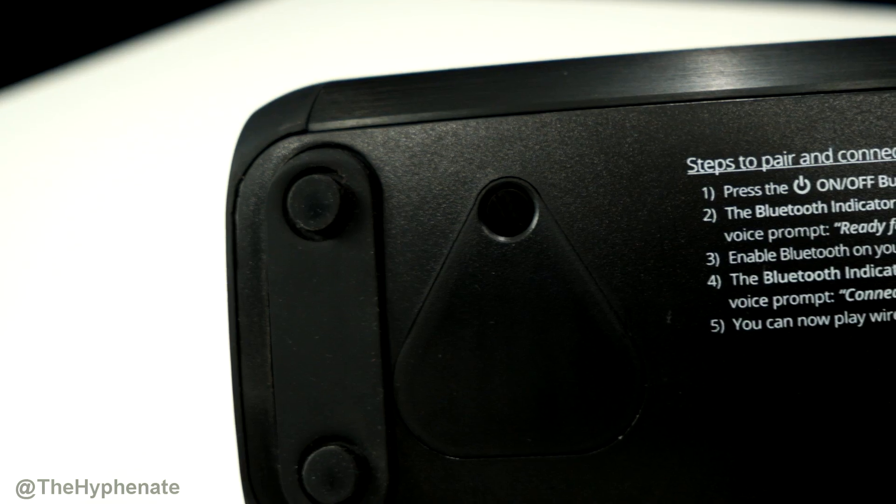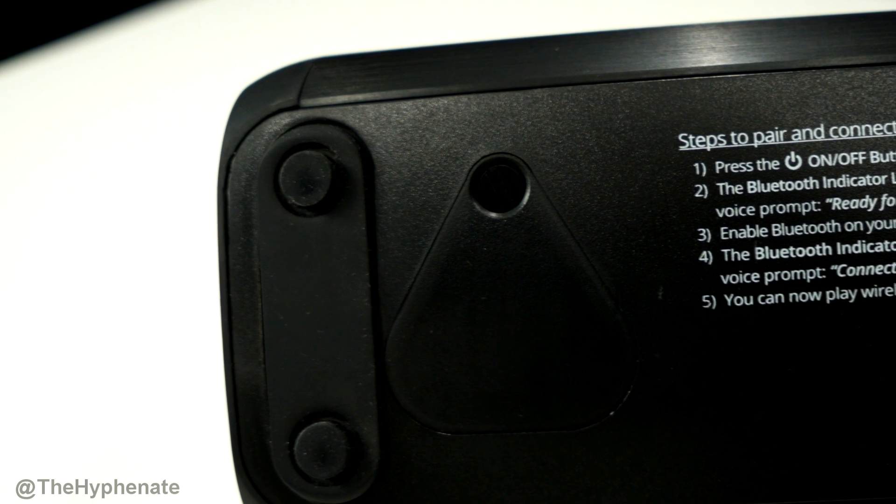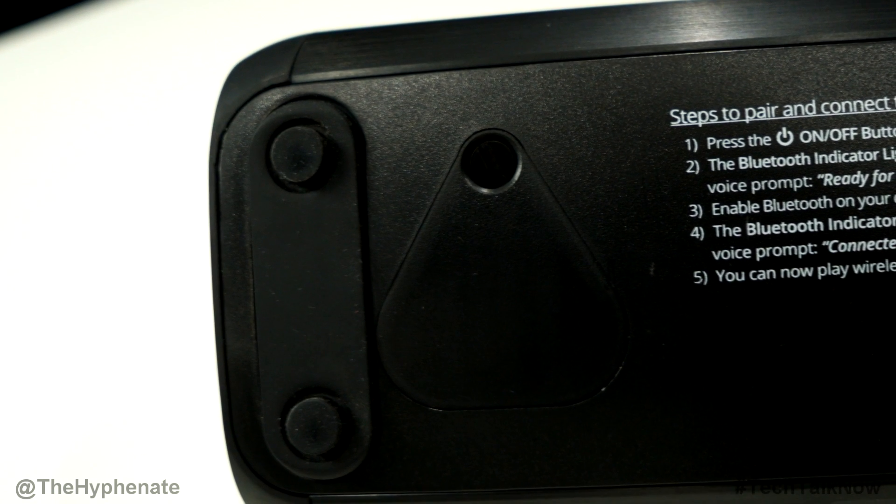Being able to hear the snares and the vocals most clearly is what's most important when filming a music video. That, paired with the 8-hour battery life, has been great because I've been able to use this for a full day of shooting with no problem. Another thing to note is that at the bottom of the speaker, there's actually a replaceable battery. So if your battery starts to go bad, you can purchase a replacement from Cambridge Soundworks, which is pretty awesome because most other Bluetooth speakers don't have that option.